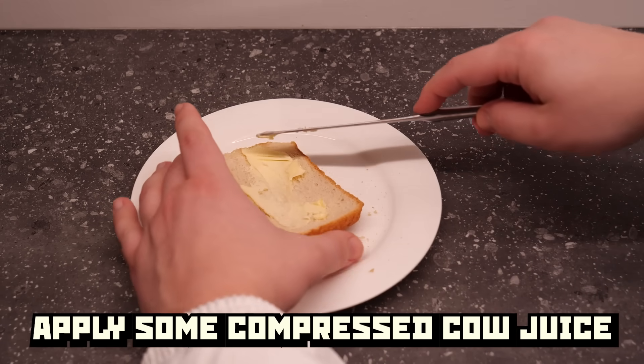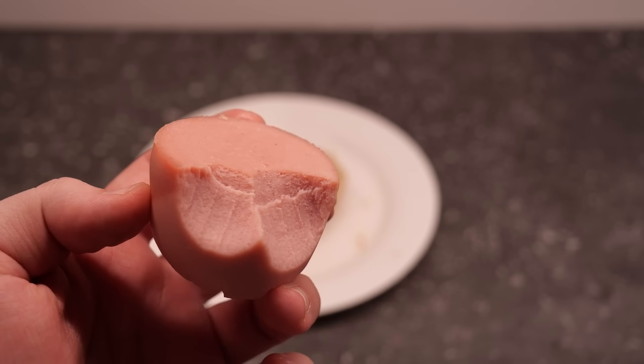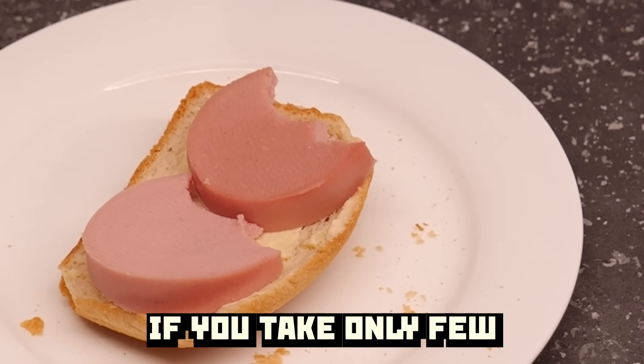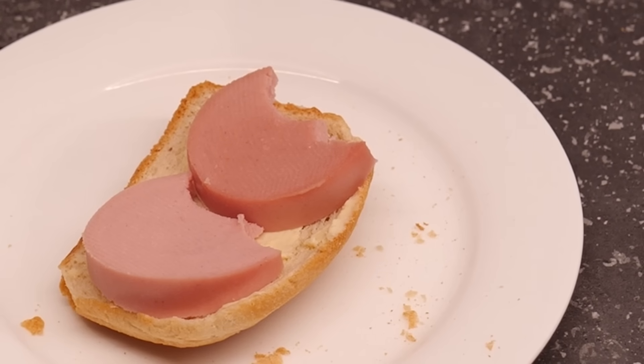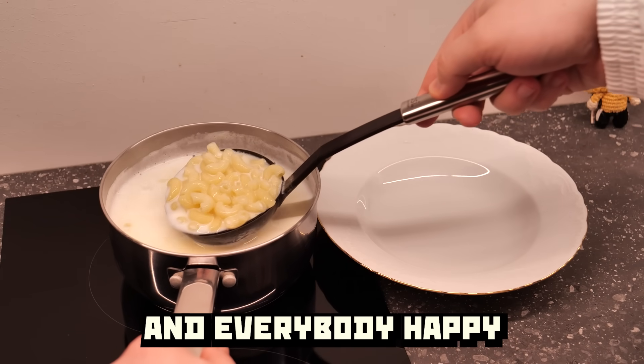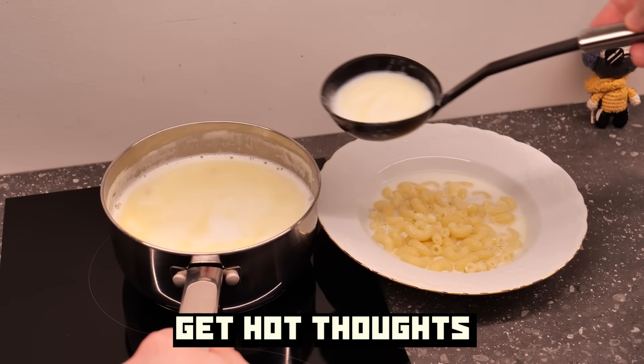You play some compressed cay juice and borrow some doctor sausage from your neighbor — you will be sure not to notice if you take only a few things less. Macaroni done, soup done, and everybody happy. Serve it hot, eat it hot, get hot thoughts.